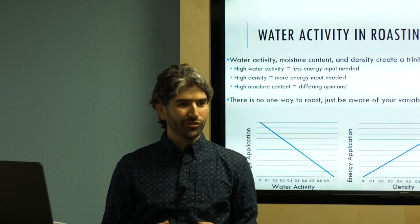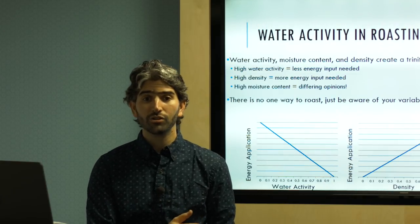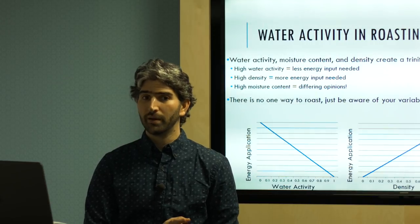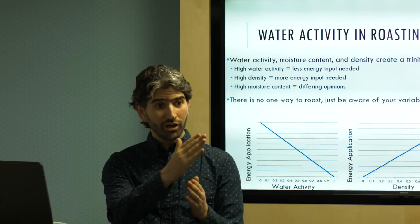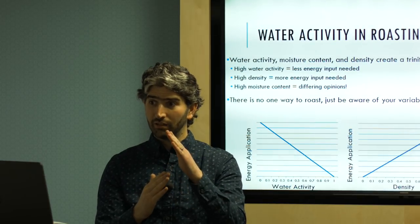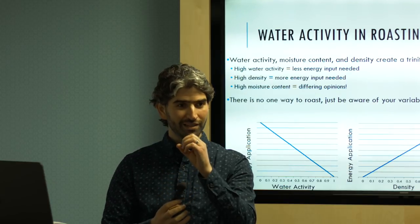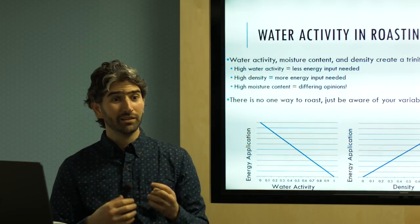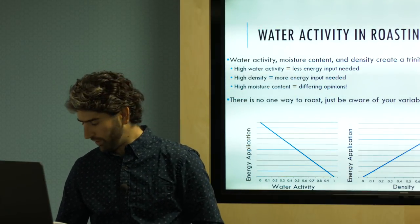You also need to track how coffee ages over time as it sits in your warehouse. What's happening to moisture content, density, and water activity? They all work together — as moisture content goes down, density inherently goes up because you're losing weight but the bean stays the same size. None of these things work independently, which is why you need more points of data and more meters to measure with.